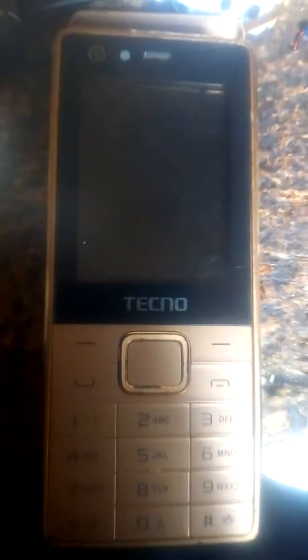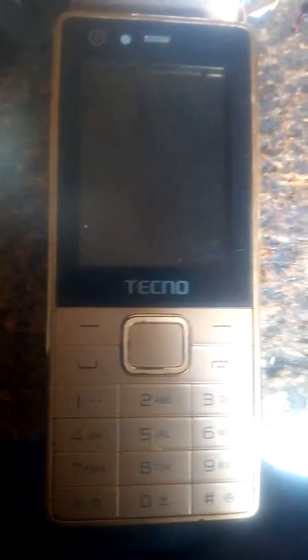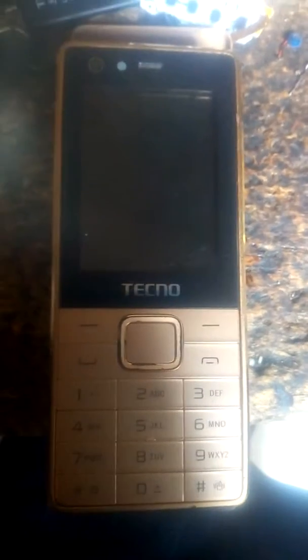This is the Tecno T660. The problem with this phone is a hang problem. The phone used to hang — that's the problem of the phone.